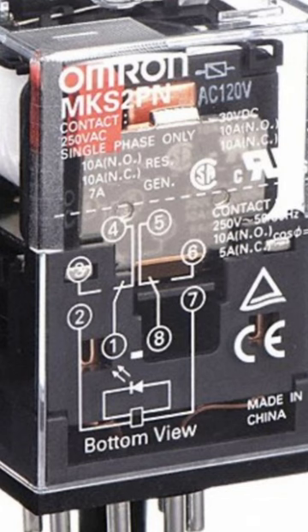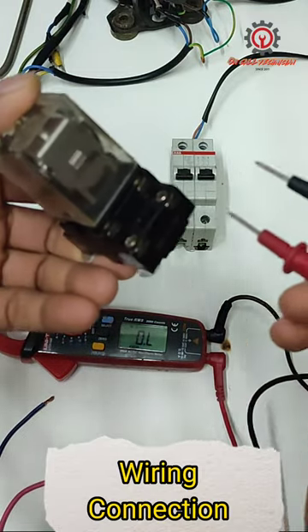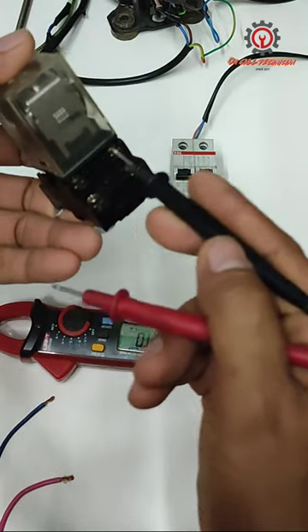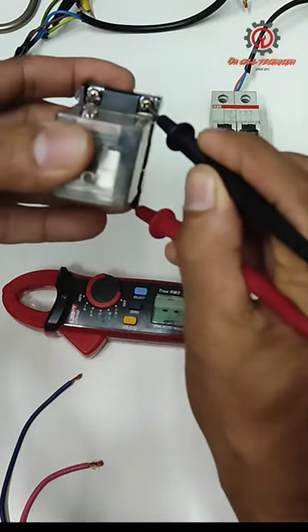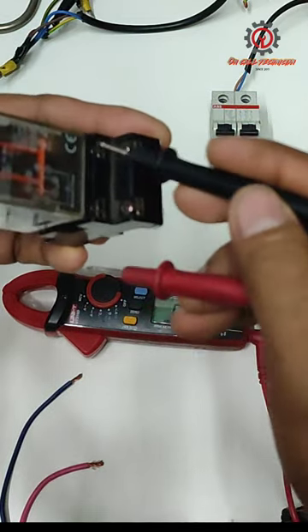I'm going to show you how to wire this Omron relay. First, we're going to find the holding coil, which is A1 and A2. This is our holding coil. Next, we need to look for the normally closed contact — this is the normally closed, and the upper terminal is the normally open.